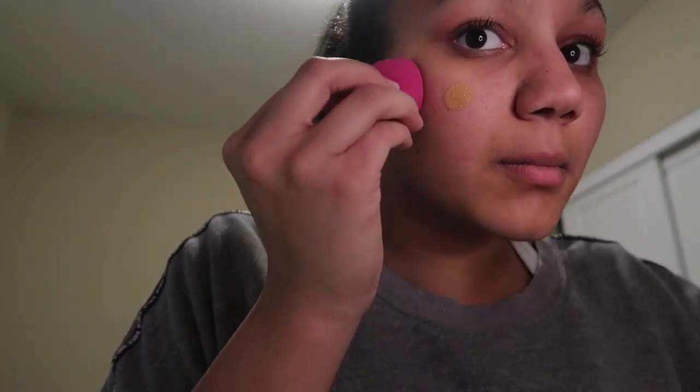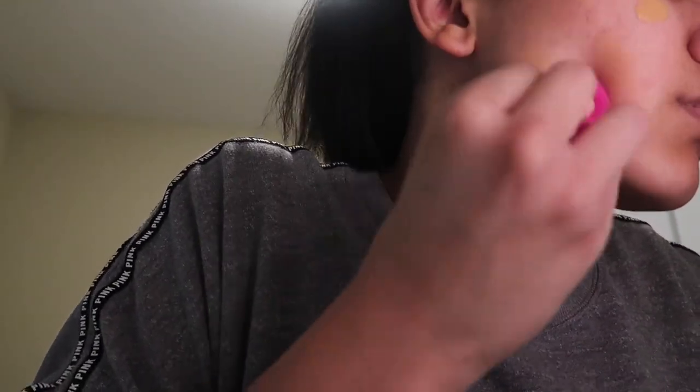I use the Smashbox Studio Skin 15 Hour Long Wear Foundation. I'm not sure what shade it is — my shades change literally every two months, it's crazy. I will then squirt about two pumps onto my hand and dab it onto my cheek and then blend it in.